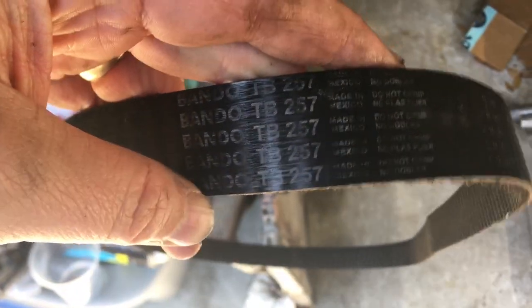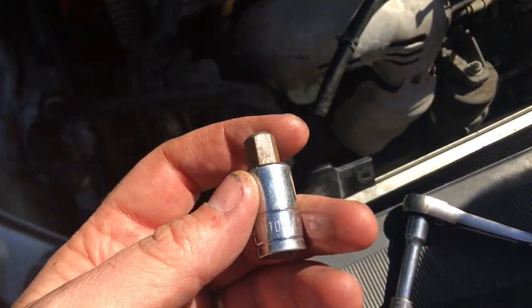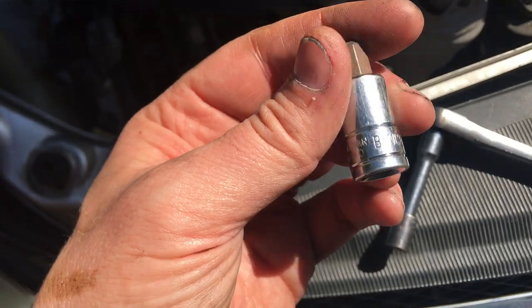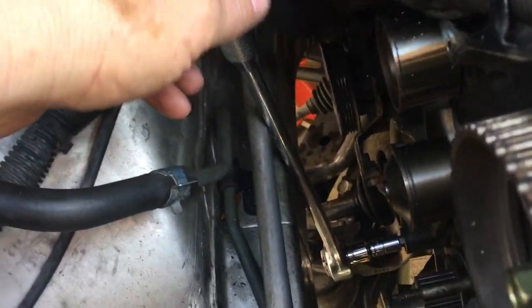Now that the spring tensioner is off, we can pull this tensioner pulley down to loosen up the belt and go ahead and pull the belt off. The old belt I had was a Bandeau brand; the new one I'm putting on is Mitsubishi. Now it's a good time to replace the tensioner bearing — the tool you use is a hex key with a 3/8 inch ratchet, size 10 millimeter. It was on there pretty tight, so I had to get my half inch drive with a longer arm for better leverage.